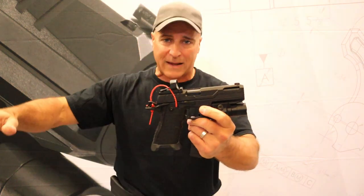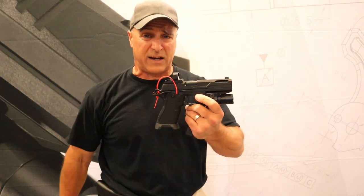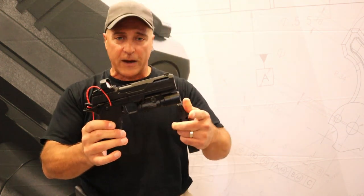The MSRP on this is right around $2,600 — a bit more expensive, but they have others in their line right here starting out at $1,700, much more affordable with many of the same features.